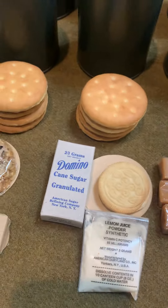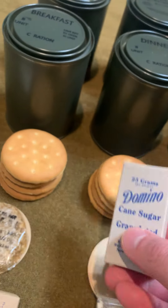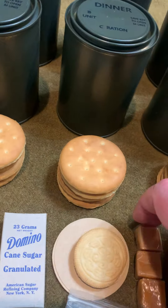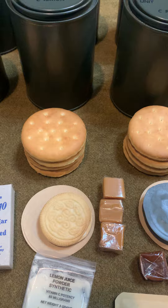Over to dinner, you've got a lemon juice powder sachet, a box of Domino granulated sugar, your fifth biscuit — in dinner it was replaced by a sugar cookie — and for your confection you'll get hard candies or caramels.